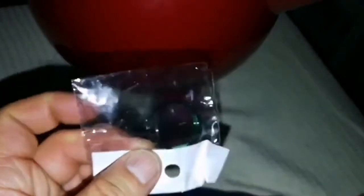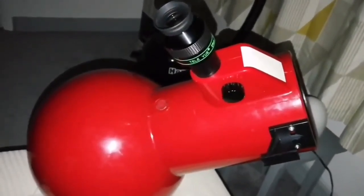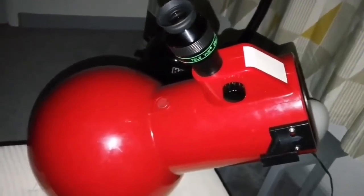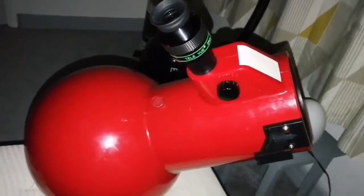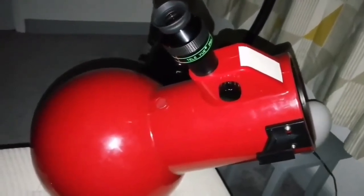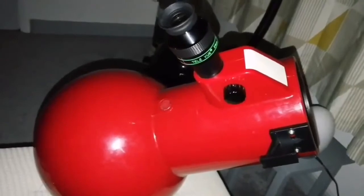Now let me try the Astronomik Ultra High Contrast UHC filter and compare it with the Orion Ultra Black and the Celestron UHC. I've included astrophotos captured with all three filters: the Orion Ultra Black, the Celestron UHC (which is equal to the Baader UHC), and the Astronomik UHC.